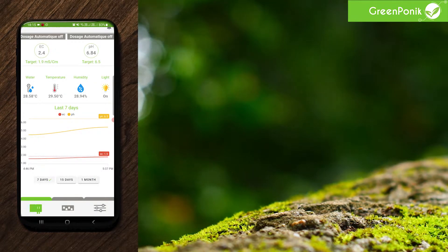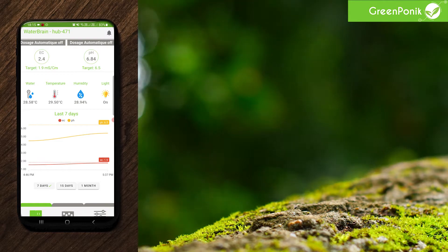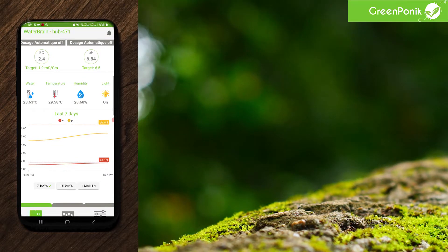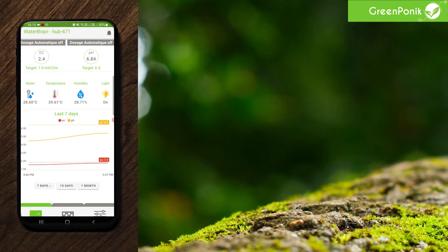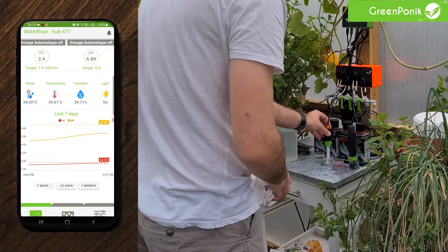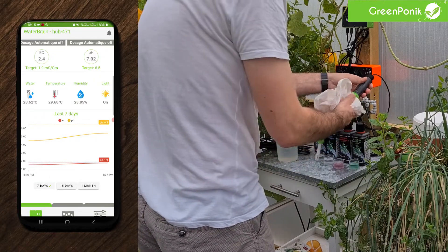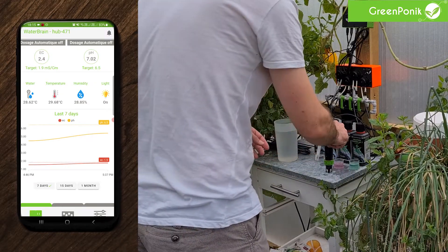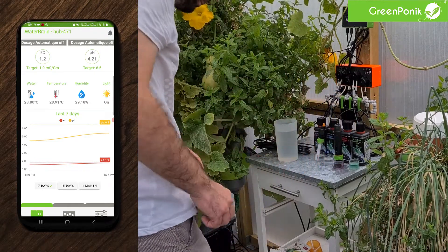So we're back at our dashboard and we can see that both EC and pH aren't reading the right values yet. This is because we've made the first calibration point and now we have to do the second one. In order to do the second one, you will have to take the sensors out of their calibration solution, rinse them with water and dry them without damaging the electrodes. Then put the sensors in the low point calibration solutions, which are 1.41 for the EC and 4.0 for the pH.